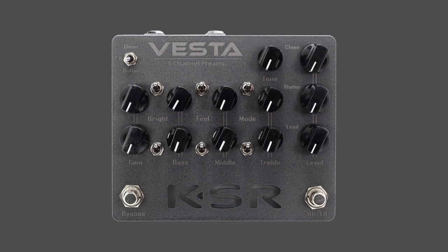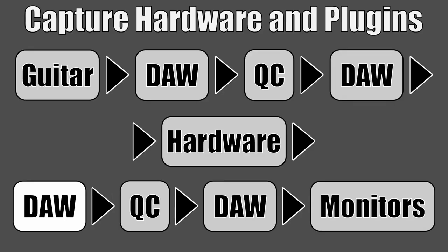Then that goes into the hardware. Today we are going to be modeling a Vesta from KSR — an awesome guitar preamp. The signal goes out of the hardware into the DAW for stage two post-processing — stuff like saturators, more EQ, and so on. That then leaves the audio interface and goes into input one of the Quad Cortex where the capture happens, and then we send that back out to our DAW so we can listen to it with the impulse response.